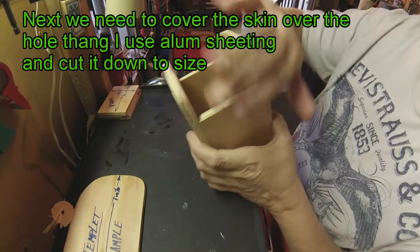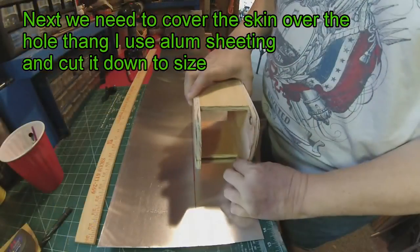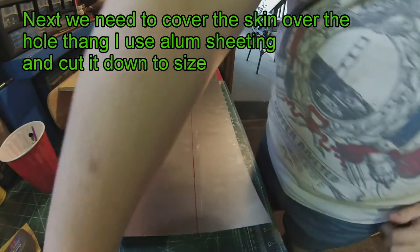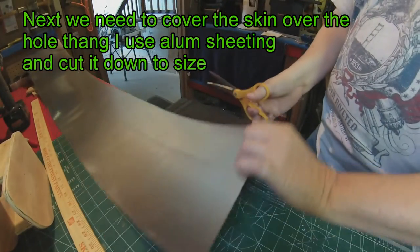Next we're going to be putting the skin over the whole thing. I need to make a couple of them, so I'm just going to trim all the way down there. All I use is a regular pair of scissors to cut this stuff. It looks pretty thin, so it works out not too bad.